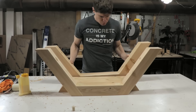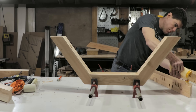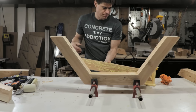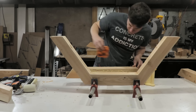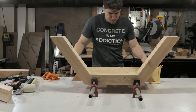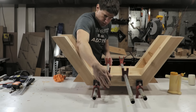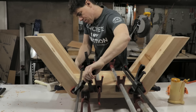After the legs had thoroughly dried, I went to glue up the entire base together. Here's a demonstration of my number one rule for glue-ups: always have a wet rag handy because you will inevitably get some glue where you don't want it. On the exposed middle pieces, I accidentally got some glue there but was able to get rid of it quickly with the wet rag.